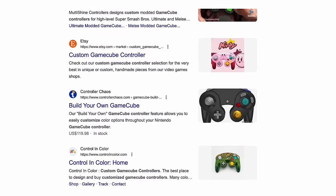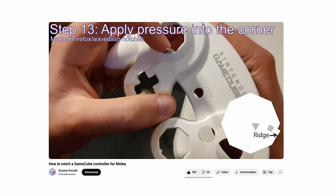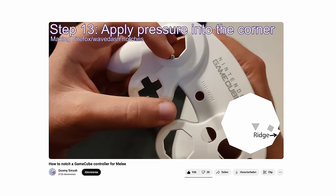Welcome back everybody. A couple months ago I did a lot of research for custom controllers, mainly GameCube related. And what I found is that there is a very active scene around building and modding controllers for playing competitive Smash Bros.